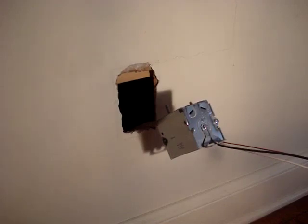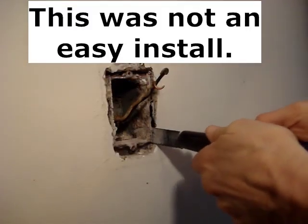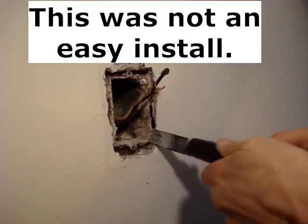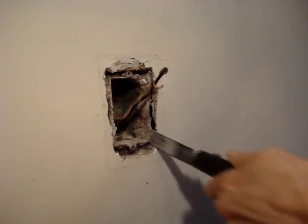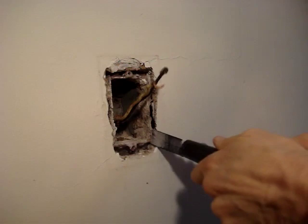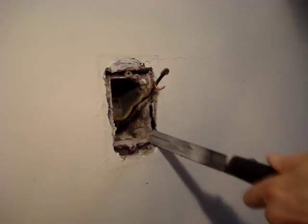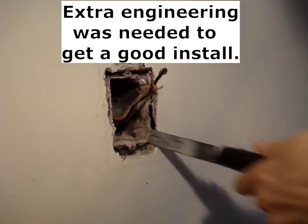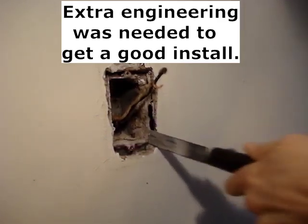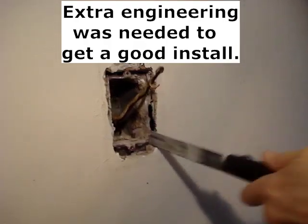I'll install an old work box into an opening in drywall. I'm in the process of running new cables with ground wire in a 1952 home. In a previous video, I cut out the box that was in this location. If you want to see that video or the replacing cable videos, click on the channel name, then on the playlist tab, and look for the title 'Rewire an Old House Series.'